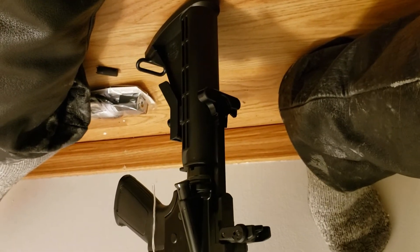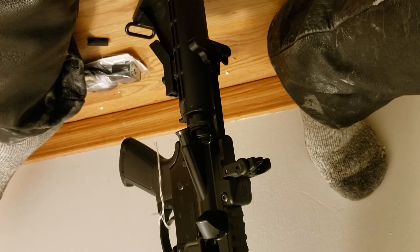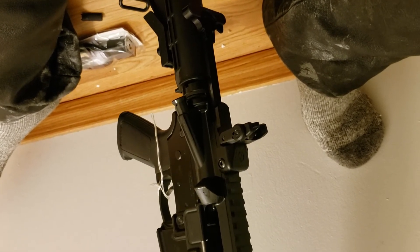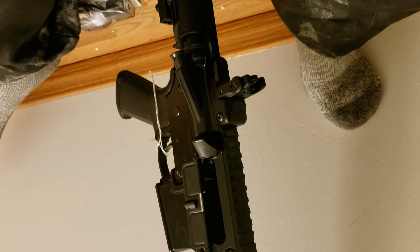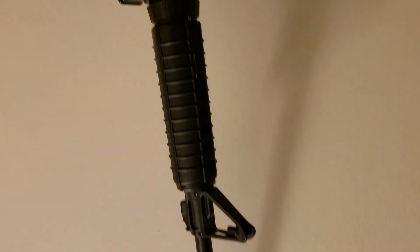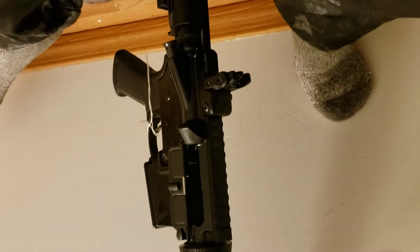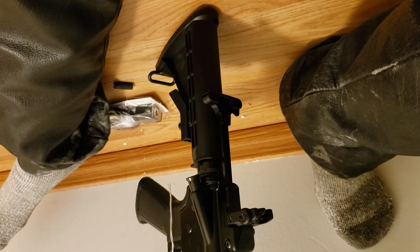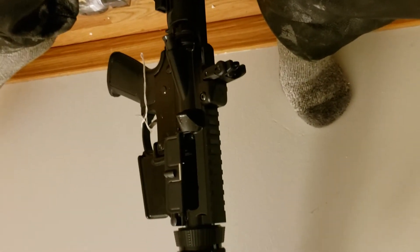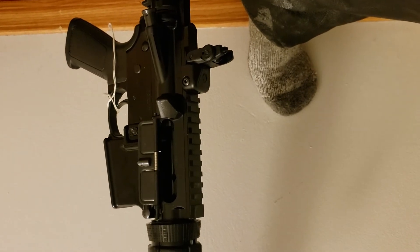I don't have a rifle strap for it either, so that can come later. Not a bad looking little rifle. It's in the 5.56/223, so it's not the most powerful round they could put in this configuration, but it's good enough for me. There's either this or a .22 variant of it, so I could go after squirrels.